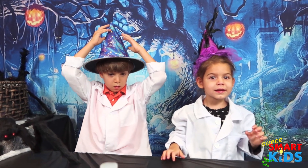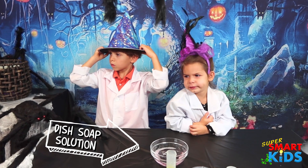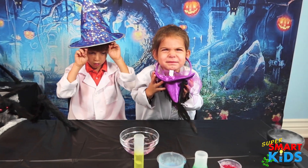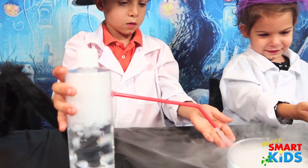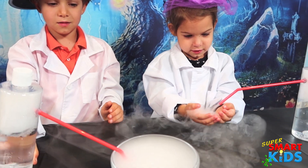Do you guys want to do some dry ice experiments? Yeah! So we got some soap. For our first experiment we're going to make dry ice bubbles. So what we have here is a bottle with a straw coming out of it and we put some dry ice in there. So dip the straw in the soap.